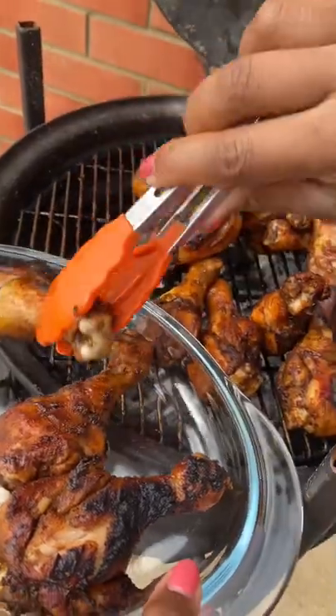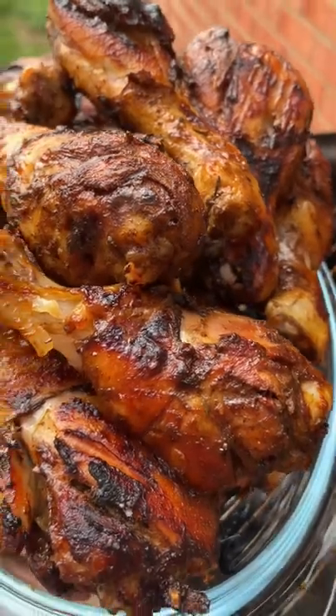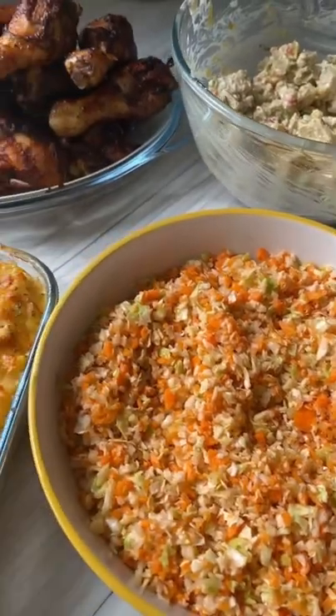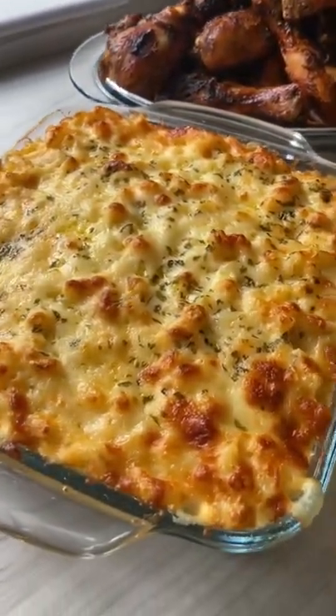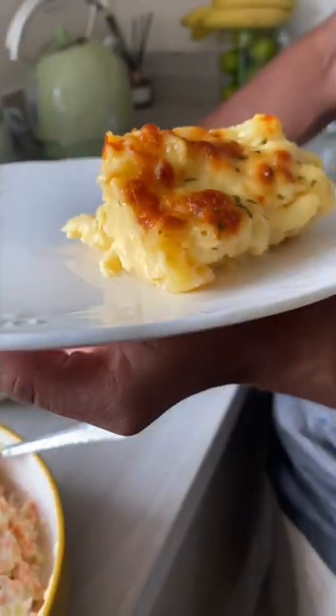I'm going to remove my jerk chicken from the fire — oh my gosh, how amazing does it look! I also made some mac and cheese and some coleslaw, and it's now time to plate it up. My brother is here with us, so he's going to be plating up his plate. Look at how gorgeous this looks!